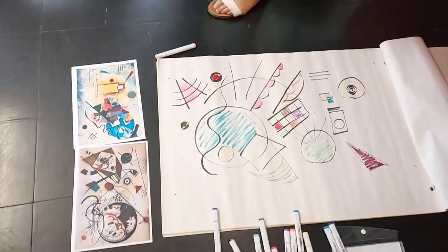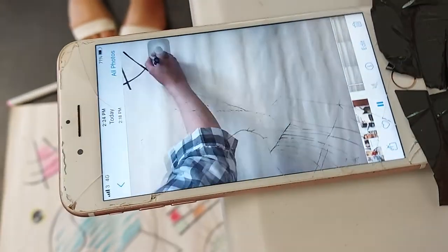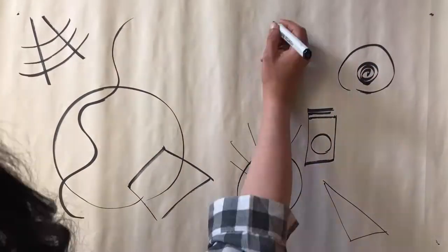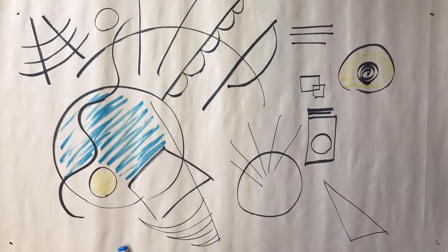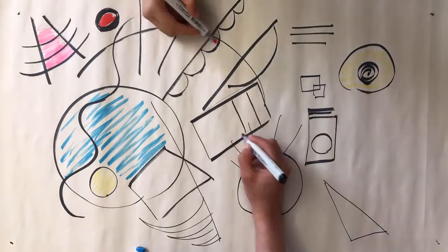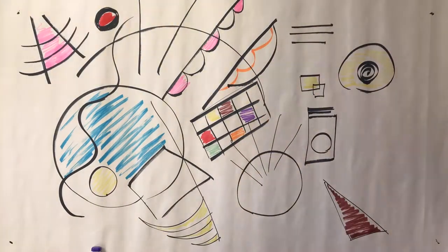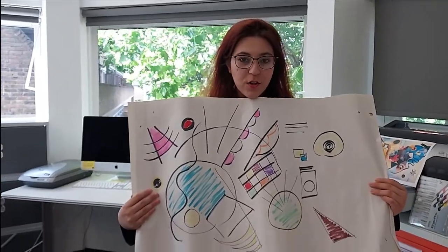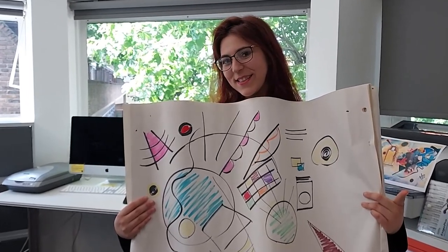After you finish your masterpiece, you can now see if it has time-lapsed. Come on, I'll show you. Now, you can start sharing your art online and receive some cool feedback. There we go.